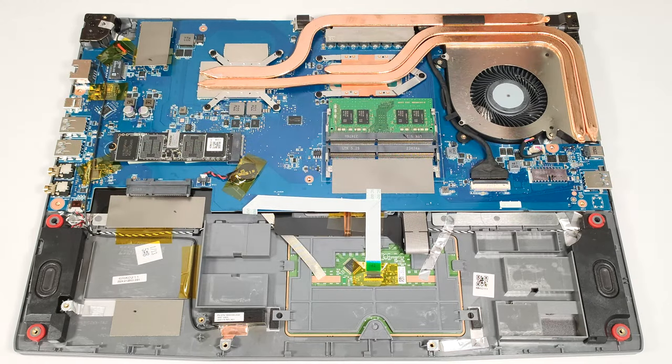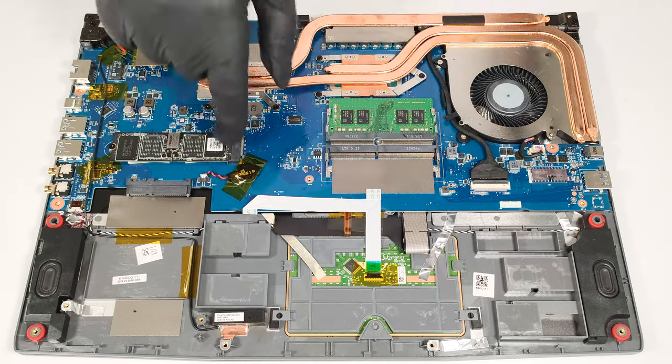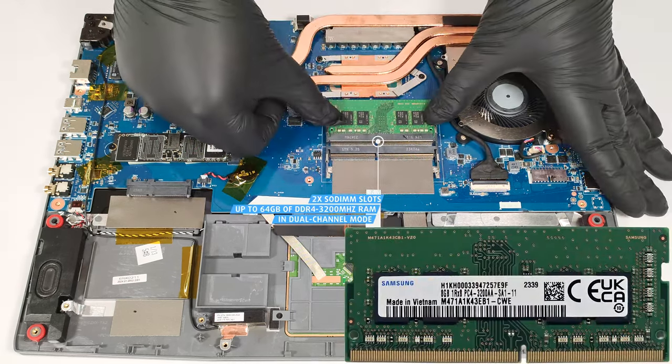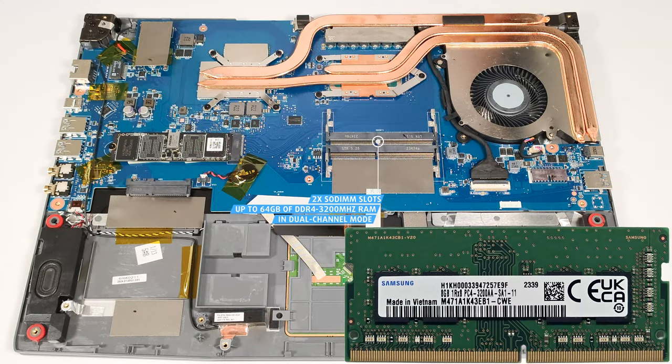Keep in mind that the touchpad is positioned right below the battery, so if you aren't careful, you can damage it. The two SODIMMs can handle up to 64GB of DDR4 3,200MHz RAM that works in dual-channel mode.